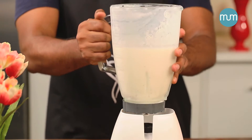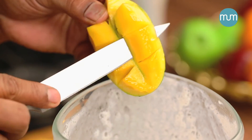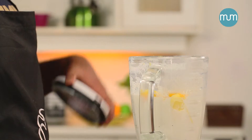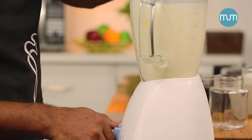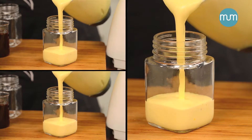Now, to the remaining smoothie, add some super tasty mangoes and give it a blitz once again. There you have it — mango banana smoothie done!